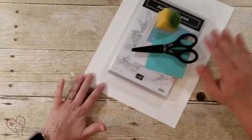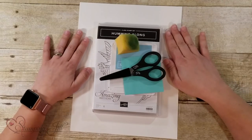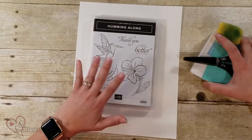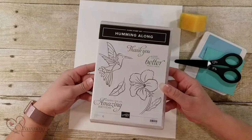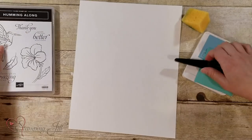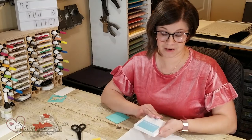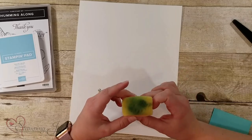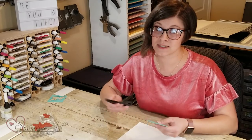So today I'm going to show you how to do a card using only Whisper White paper, a stamp set of your choice. I chose the Humming Along stamp set with this cute hummingbird, one single stamp pad — I'm using Balmy Blue — and a sponge, and post-its and scissors.